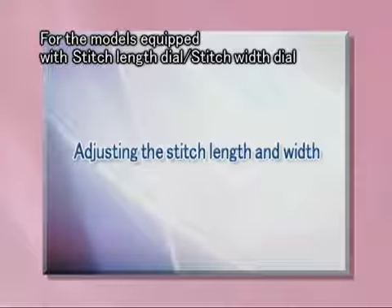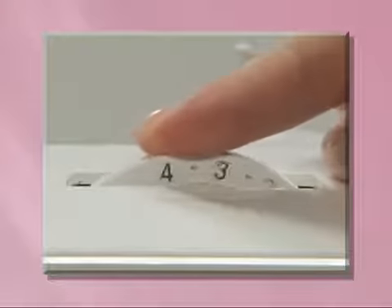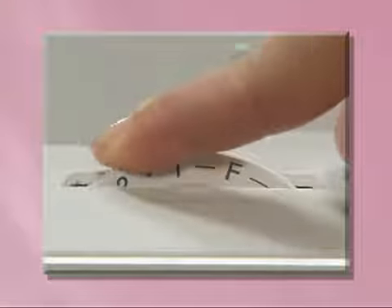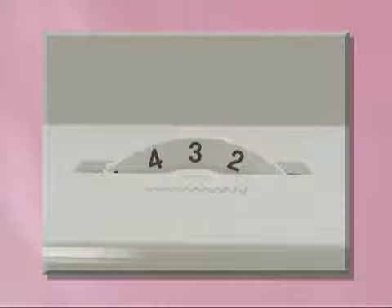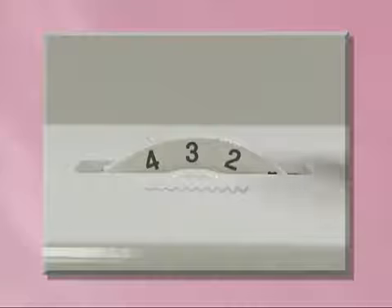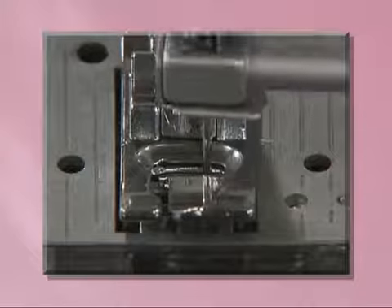Let's take a look at how to adjust stitch width for models equipped with the stitch length dial and stitch width dial. You can adjust the stitch length as necessary. The higher the number, the wider the stitch. The lower the number, the narrower the stitch. After adjusting the stitch width, slowly turn the hand wheel toward you and check that the needle does not touch the presser foot.